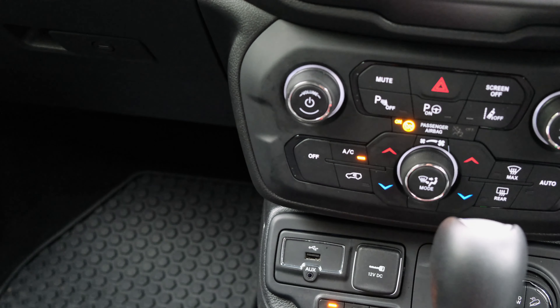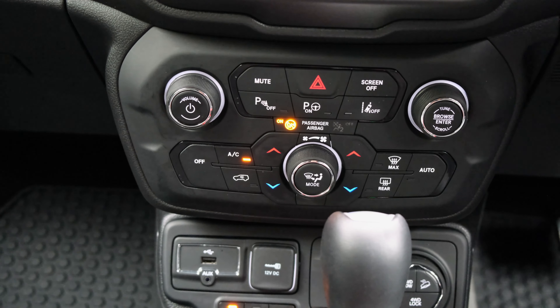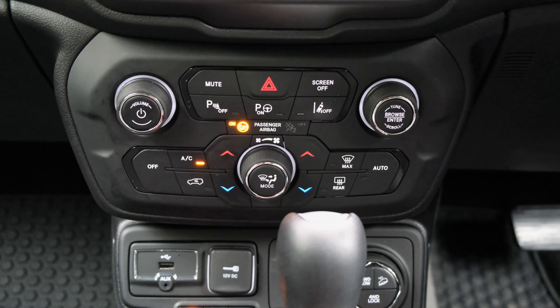You've got physical climate controls, a volume wheel, and another dial that determines the drive modes, which we'll touch upon in the driving section.